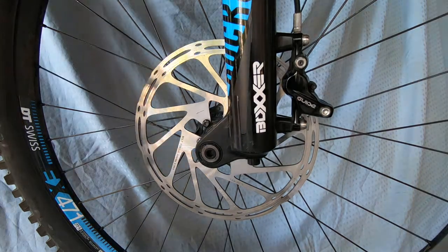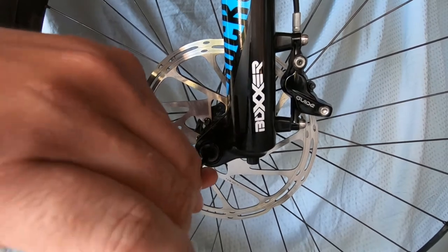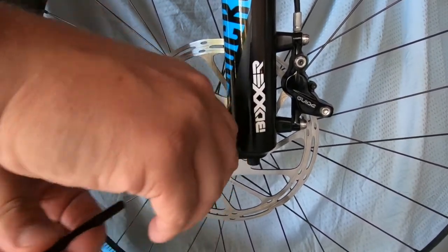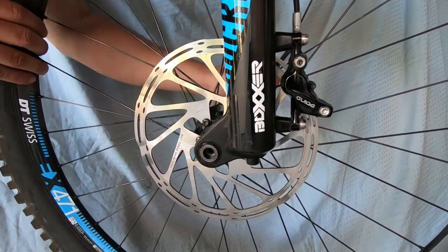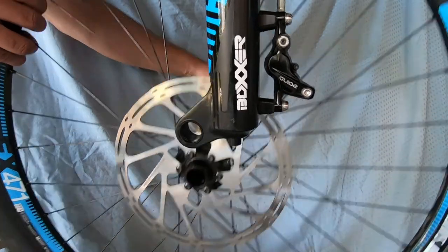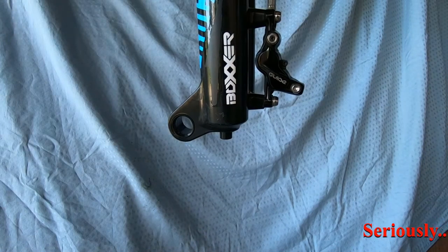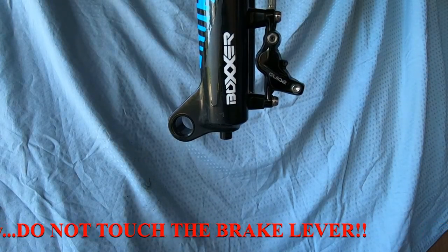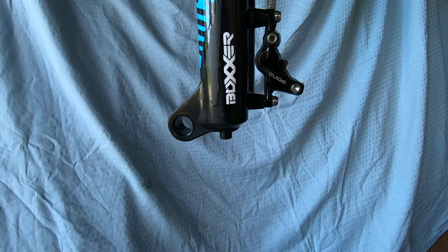Now let's get started. First I'm going to take the wheel off — all I need to do is take the axle out. For a lot of you this will be simpler because you just have to turn and twist the lever. From this moment on, make sure you do not touch your brake lever. If you squeeze it now, you could have everything fall out of your brake caliper and you'll have to re-bleed it and rebuild it — it's just a mess. So make sure you don't touch your brake lever.